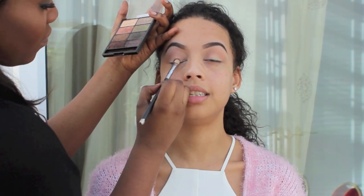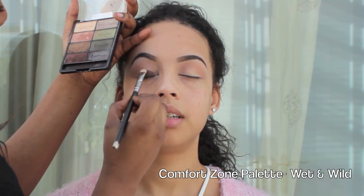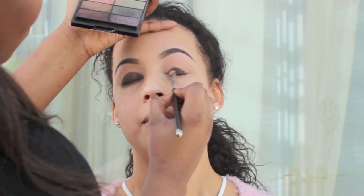Next I'm going with the Comfort Zone palette from Wet n Wild, and I'm just going with that really dark brown shade. I'm going to do tapping motions and apply that to her eyelid.